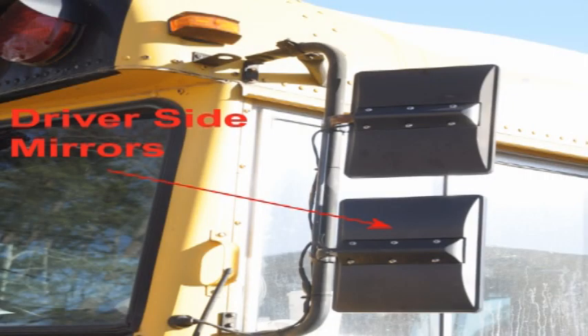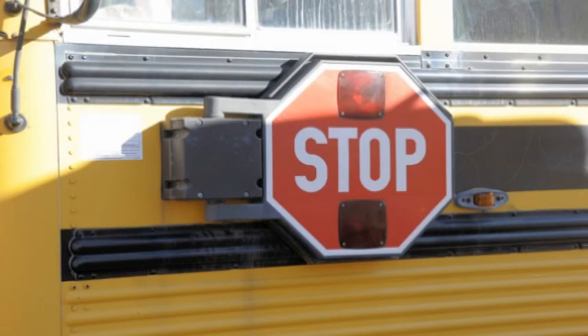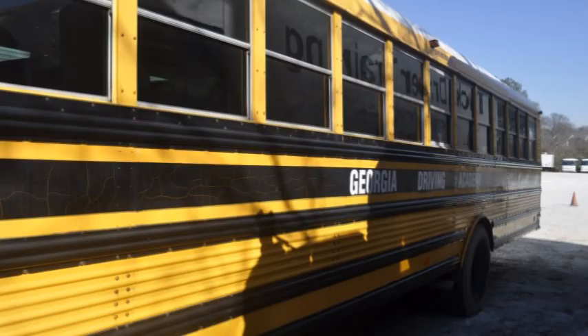Check the driver side mirrors to assure they are mounted securely, not cracked, broken, or dirty, and have no illegal stickers. Check the access step to assure it is mounted securely, not missing any bolts, and is clear of debris that might cause you to slip. Check the stop arm to assure it moves freely and has no damaged or missing parts and is not leaking air. Check the side of the bus to assure there are no broken windows or damage. Check all lights and reflectors to assure they are the proper color and are present, clean, and not cracked.